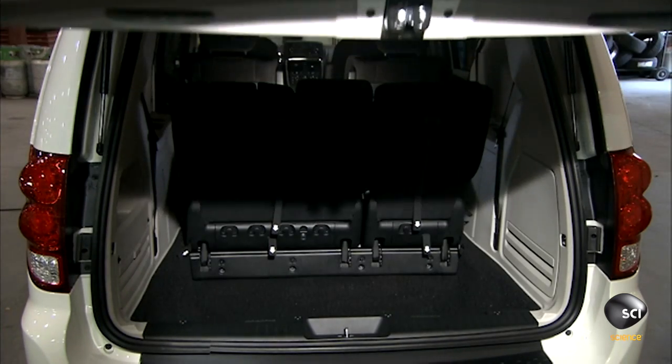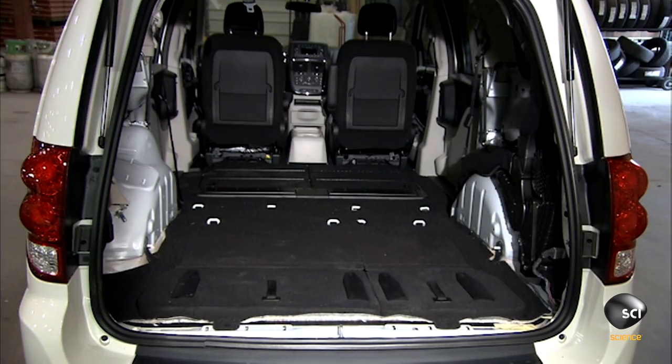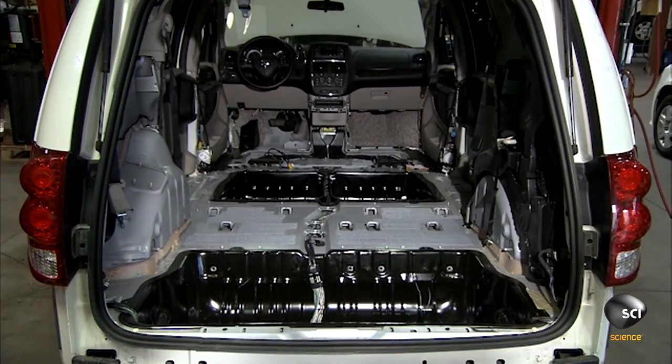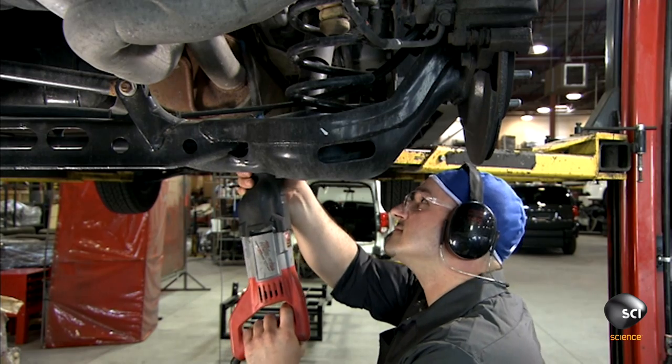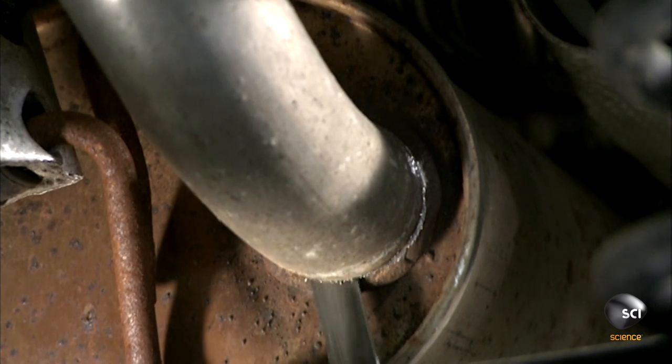The total revamp starts with the removal of the van's middle and third row seats. They pull out the carpet and completely strip the vehicle from the front seats to the back. Underneath, a technician saws off the exhaust system and disassembles the rear suspension.